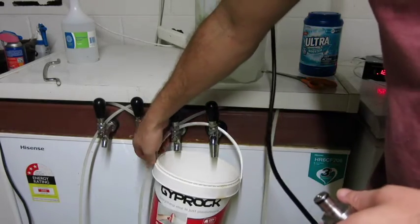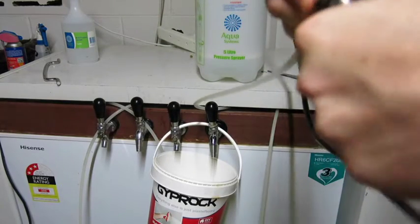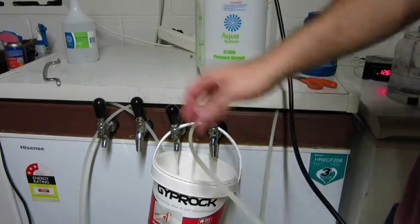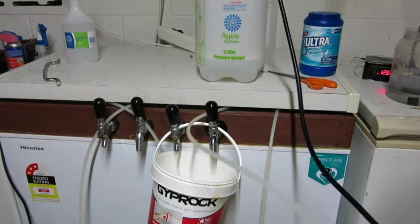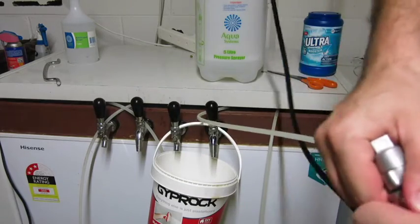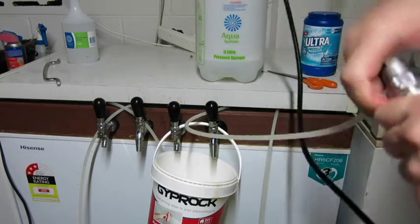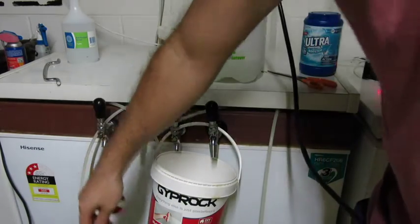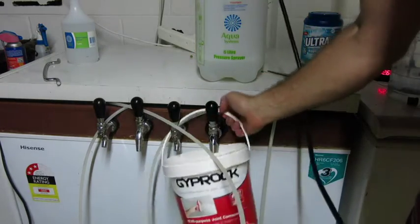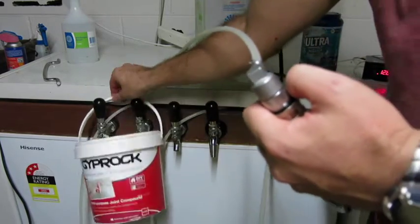Once that's sat for thirty minutes, rinse it with some hot or cold water — it doesn't really matter. Make sure you're happy with how clean it is, then fill the pressure sprayer up with Star San or whatever your sanitizer is, and run your sanitizer through your lines. You can then just leave it sitting there, knowing that when you plug in next time you won't risk an infection.